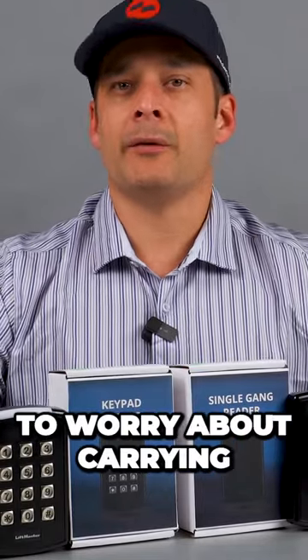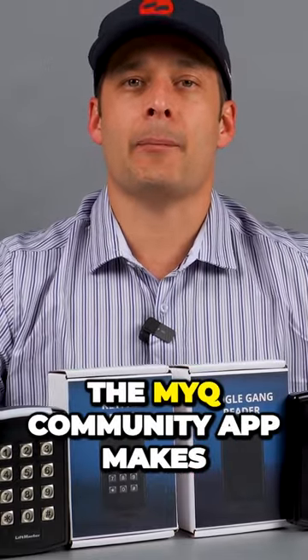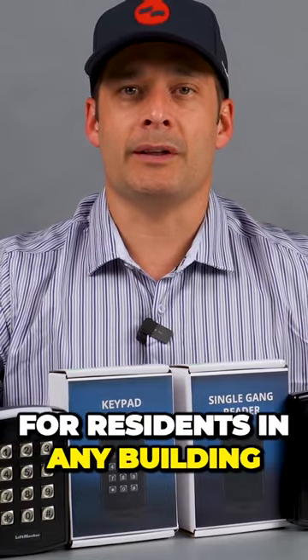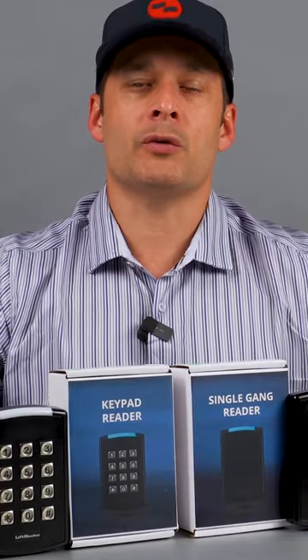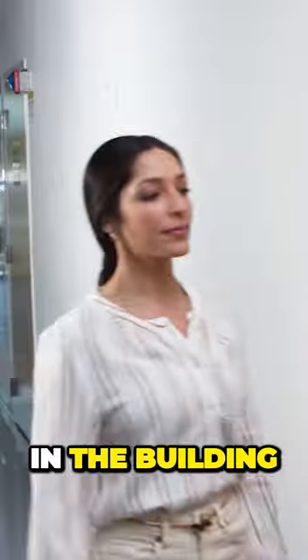With the LiftMaster Smart Reader, you no longer have to worry about carrying around your keys or key cards. The MyQ community app makes life easier and safer for residents in any building. Using MyQ's latest update with mobile credentials, residents have three convenient options to unlock any door in the building.